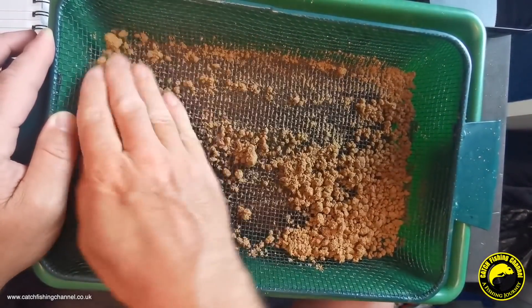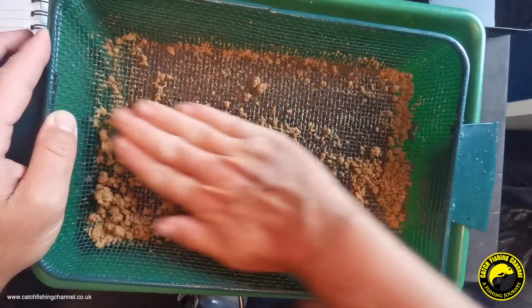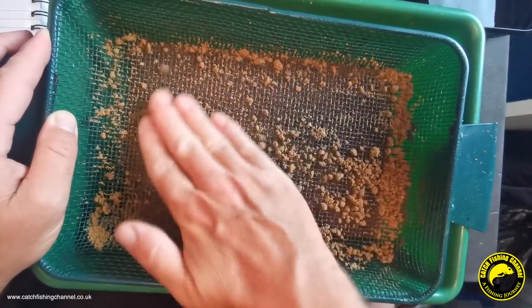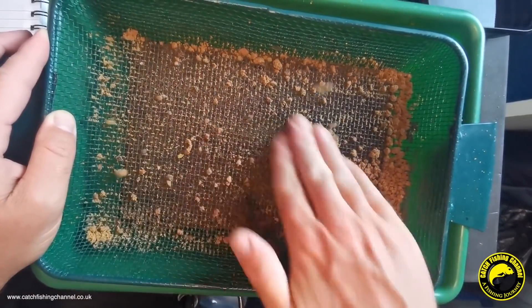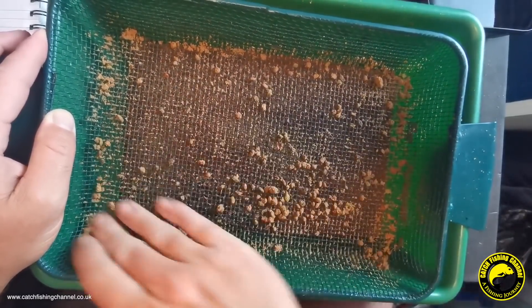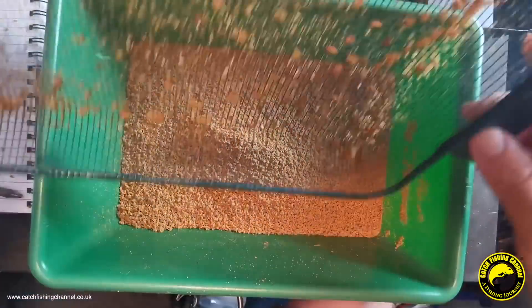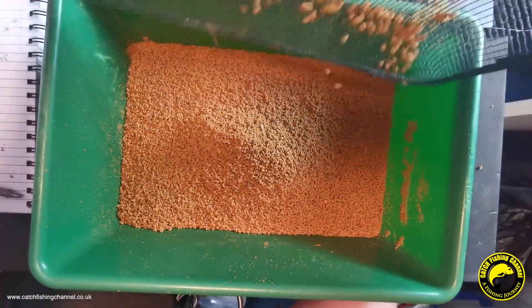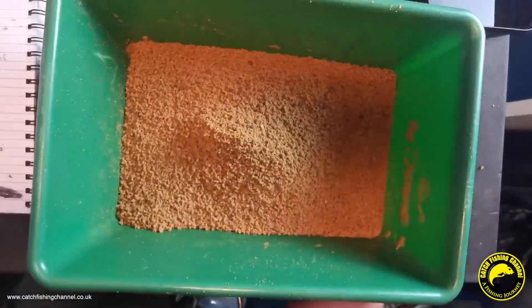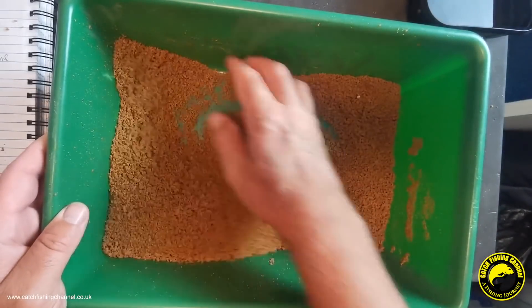If there is feed in this mix, it's going to be left on the sieve anyway. All the bits of feed that we saw from the dry mix that were left on the sieve will obviously be left here again too. I'm going to leave those in the mix because we'd like to see how they perform when we put this in the water for the tank test. The bits of feed are still left there, so we're going to pop them back into the mix - and that's a lovely fine mix we're left with now.